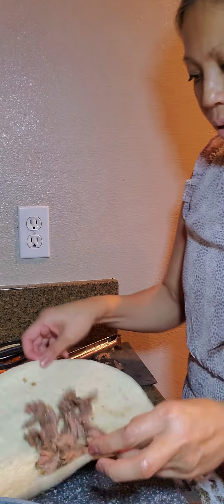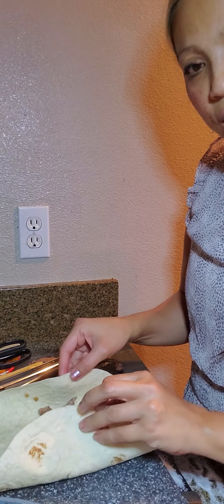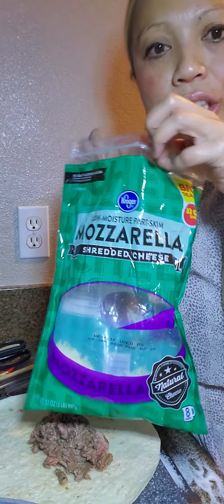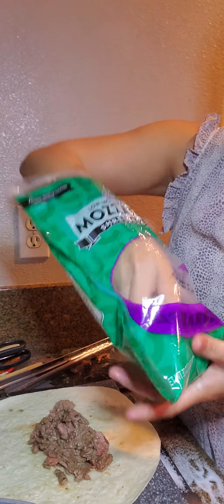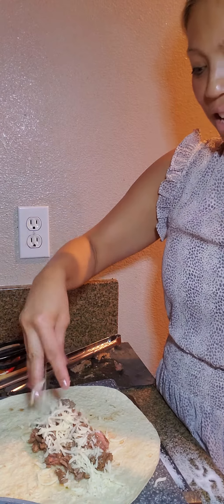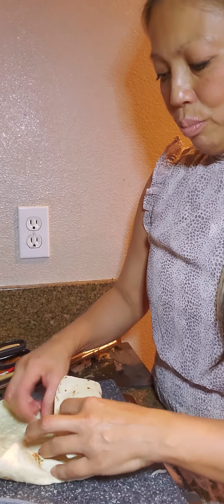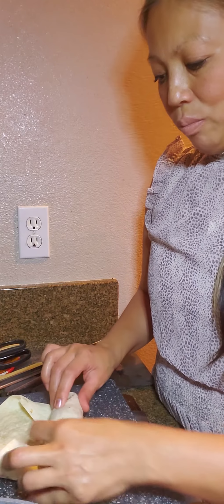We're going to wrap it just like this — take the edges. Let me get some cheese. White cheese tastes really good in the carne asada — this is mozzarella. Just grab the edges, pull the meat to the edge, grab the meat underneath the first fold, and then just pull and roll as tight as it can be. There you go — carne asada burrito!